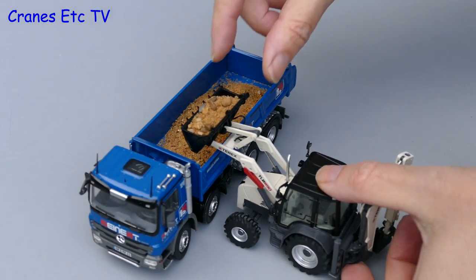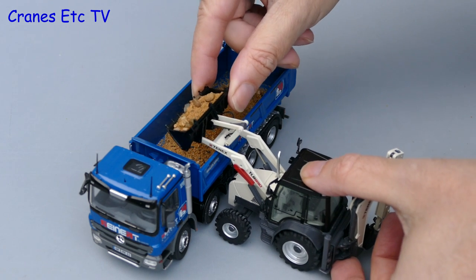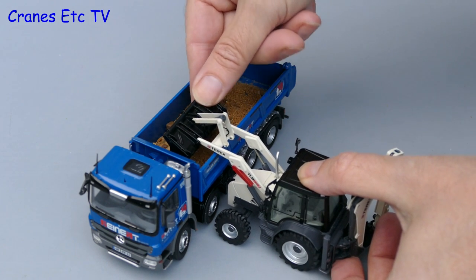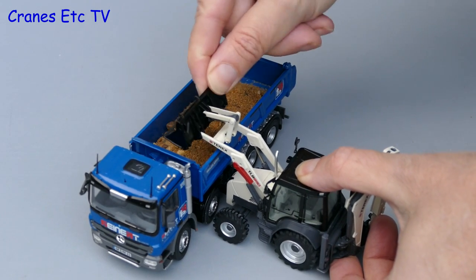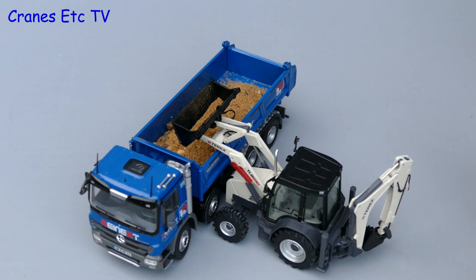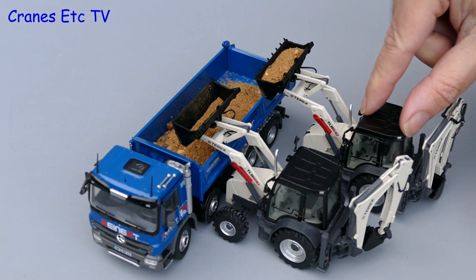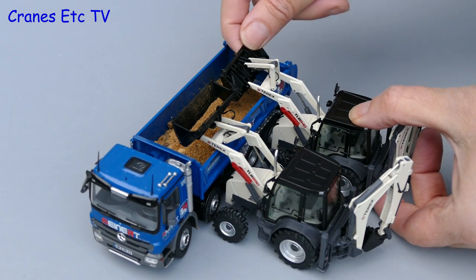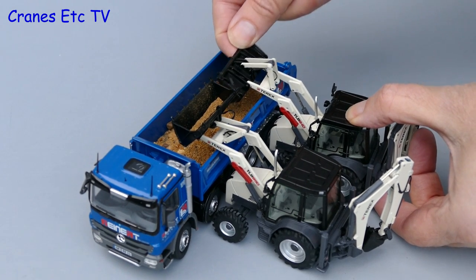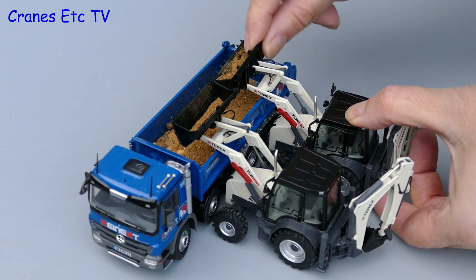It's time for the first of the Genuine Imitation real life tests and here we see the TLB 890 loading up a road tipper. In this test the bucket height and tipping angle aren't quite good enough to fully empty the bucket. So let's run the test again, this time with the TLB 840. As you would expect the front ends are pretty much the same on these models and so the result is the same.